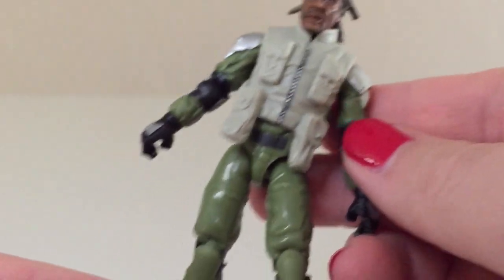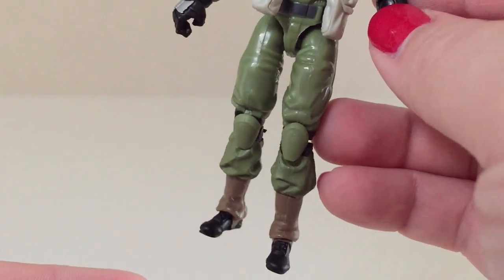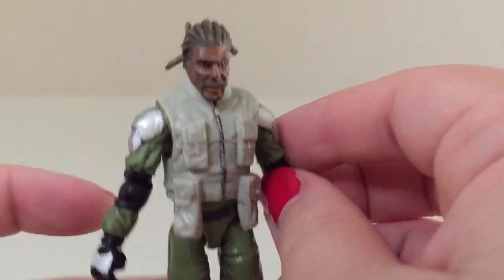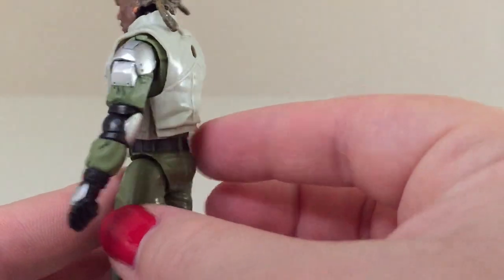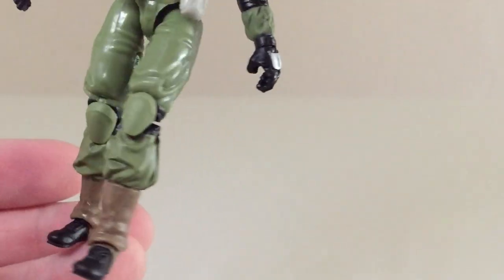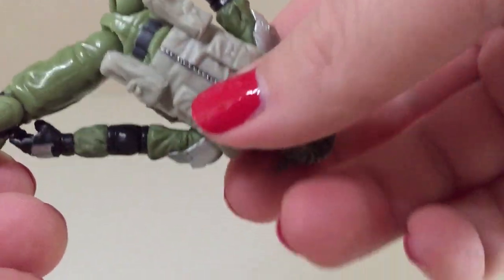The outfit itself is very simplistic but very combat-oriented with the camo greens and the jacket, metallic-looking shoulder pads. He's got gloves. He's got elbow pads that are also metallic-looking. And then he's got green knee pads and boots. All around this looks very nice. You do get some screw holes on the insides of the legs, but it's whatever.